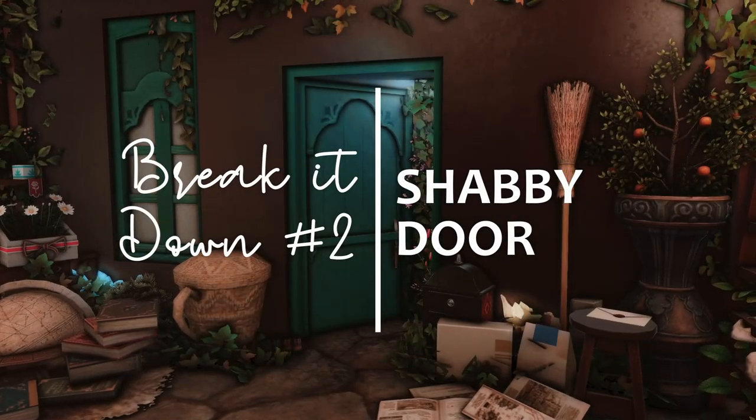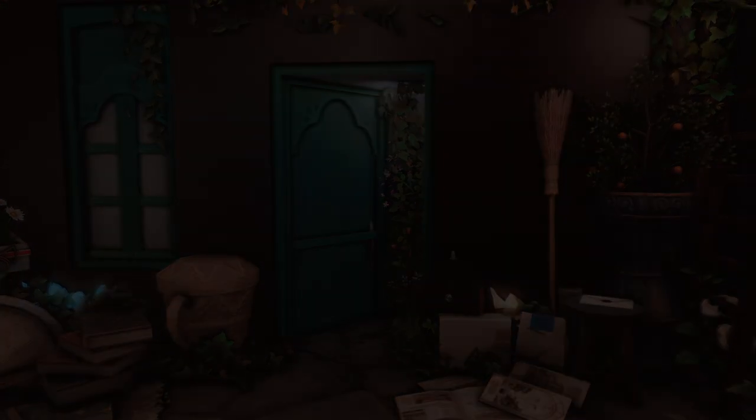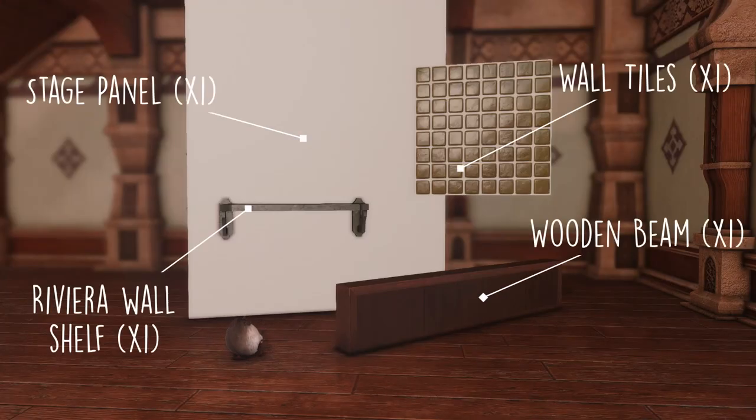Hi everyone! Welcome to my second Break It Down video! Today I'm going to show you how to reproduce this shabby chic door. Before we start building, make sure you have every furniture written on the lists that follow. When you do, we can get started!